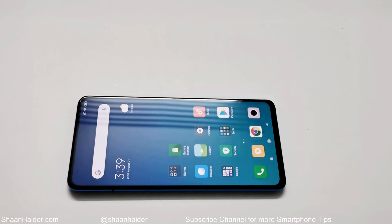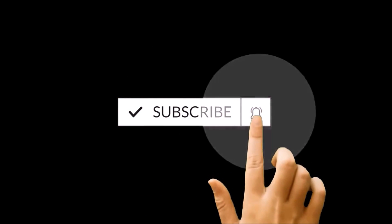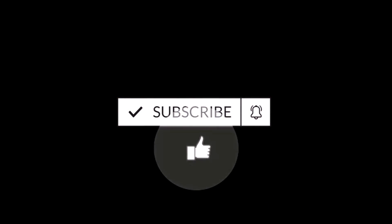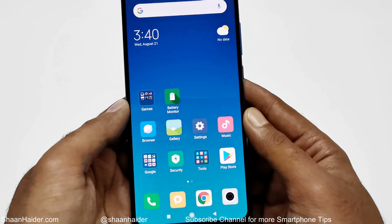What's up guys, this is Sean Heather and in this video I'm going to show you how to set up the in-display fingerprint scanner on your Xiaomi Mi 9T or Redmi K20 smartphone. So let's start. To set up the fingerprint ID on your Xiaomi Mi 9T or Redmi K20, first of all you have to go to the settings.